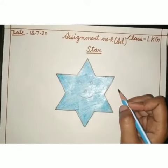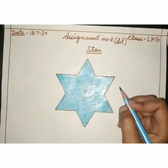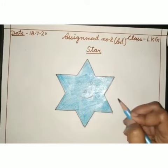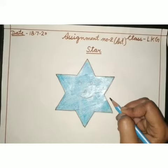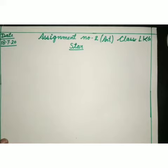Good morning students. Welcome back to your art class. Today we will learn how to draw a star. Let's start.